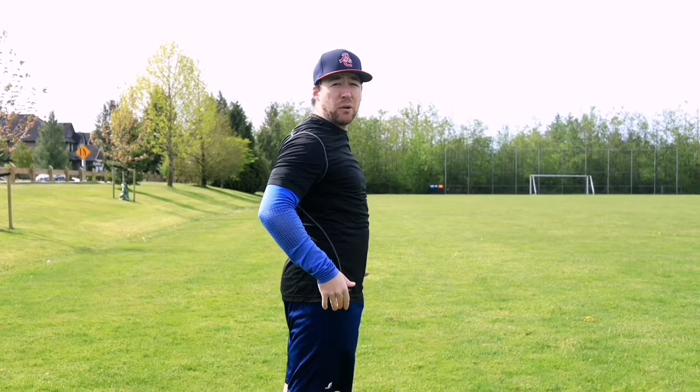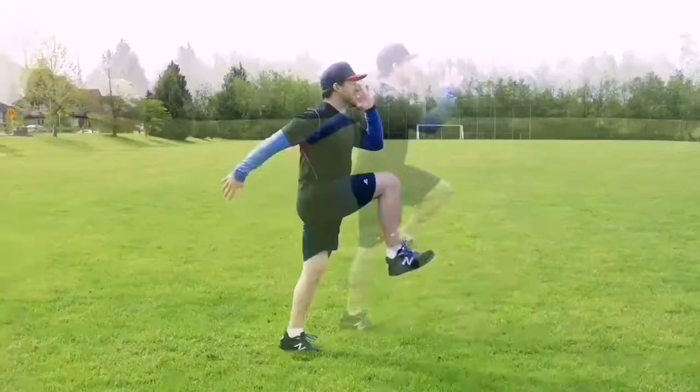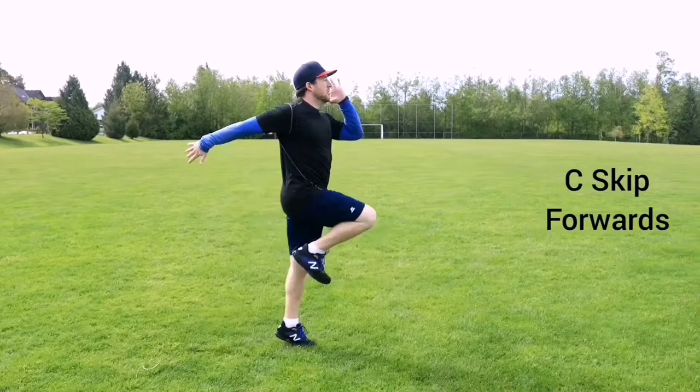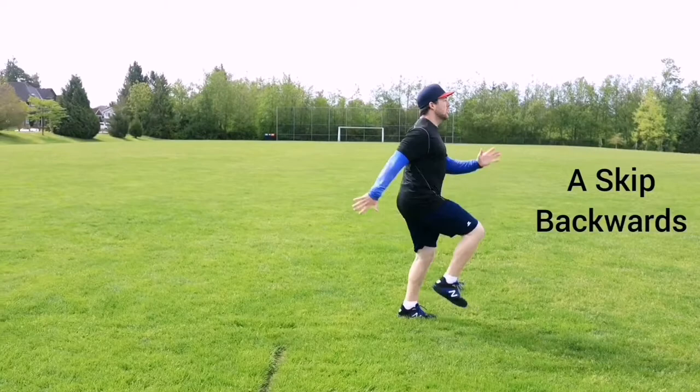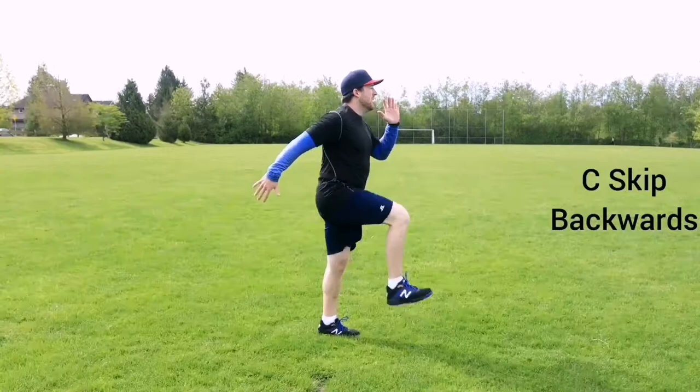Another thing to consider is that we want to be explosive up and down. Think of the ground as being hot lava — you want your feet to barely touch it and then explode up so they don't get burned. The faster and more frequently you can have big strides that contact the ground, the quicker you're going to go from A to B. A skip, B skip, and C skip all practice an explosive leg cycle. A skip is our leg drive, B skip is our leg stride, and C skip is a combined drive and stride with a quick ground contact. The faster our explosive leg drive with A skip, the faster our explosive leg stride with B skip, and the faster our explosive ground contact with C skip, the quicker we're going to go from point A to point B. Tie that in with explosive arms, correct posture, and forward lean and you will maximize your sprinting potential.